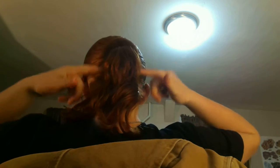Voila - so it looks like you've got a nice little donut on your head. And then you're going to take your hair and fan it out over the bun. You can take another hair tie and put it over the bun.